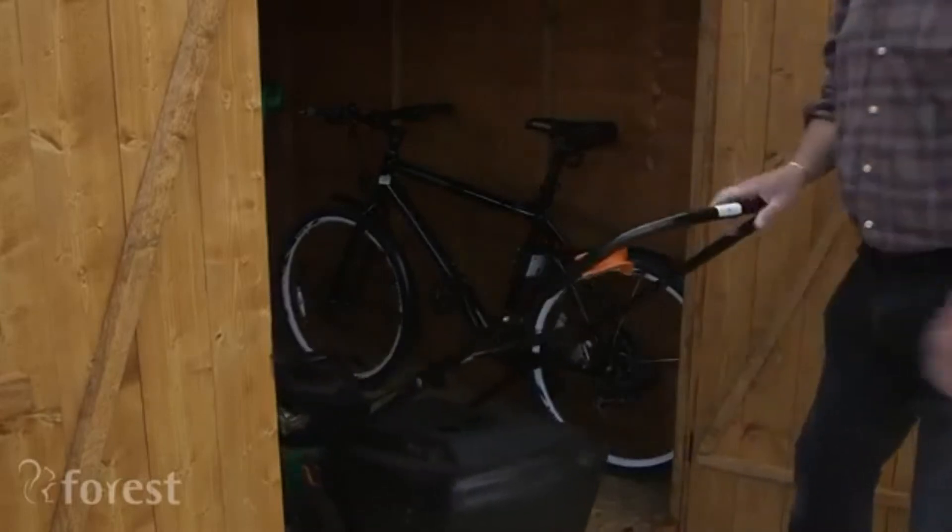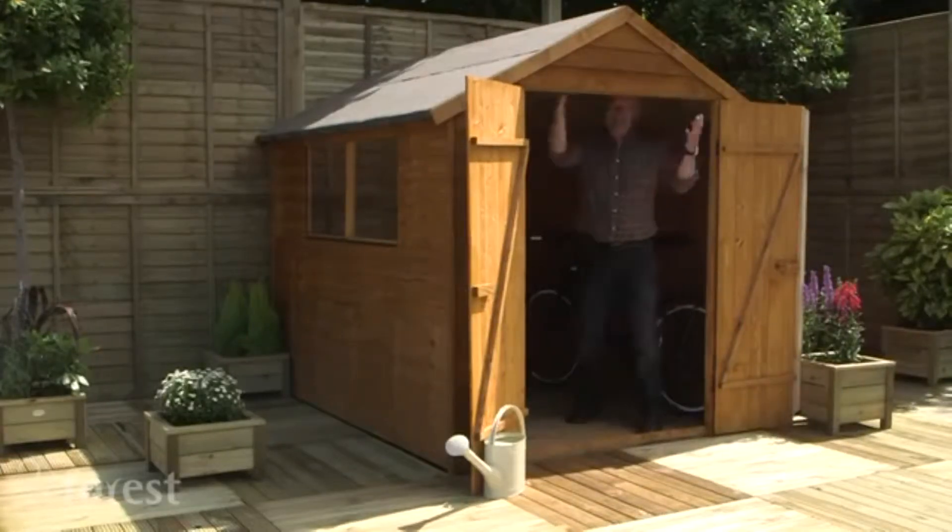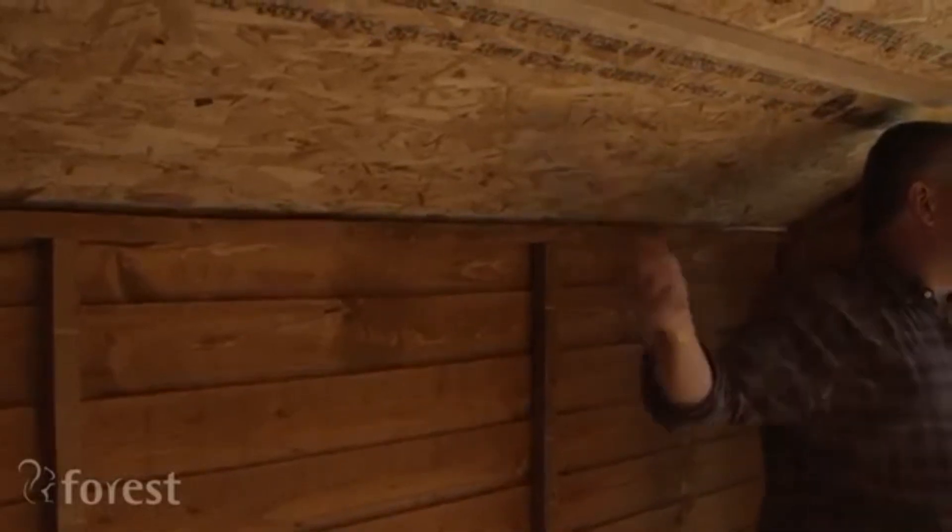This means ease of access if you want to get in and out with your strimmer, with your bicycle — it's not a problem at all. And once you get in yourself, with the apex roof it means there's plenty of room to stand and move around.